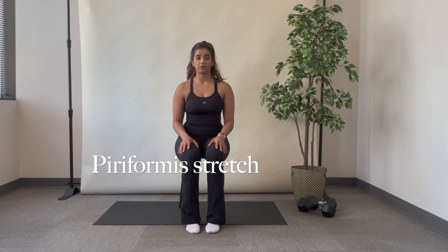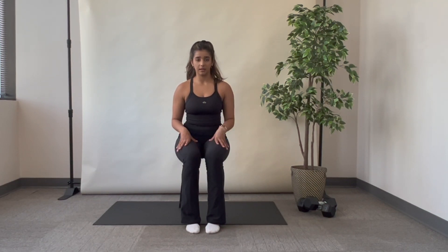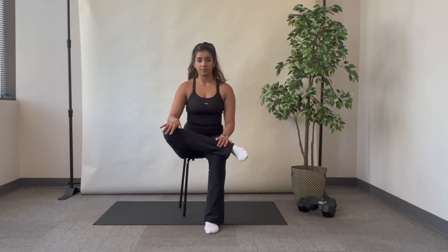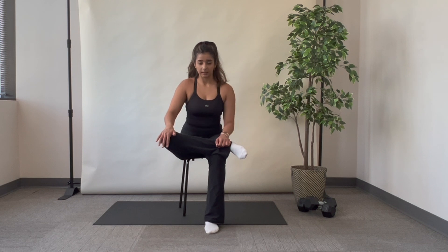This is the piriformis stretch to stretch your muscle in your glutes. I'm going to be sitting. I'm going to bring one leg across the other knee and I'm going to push on that knee and lean forward.